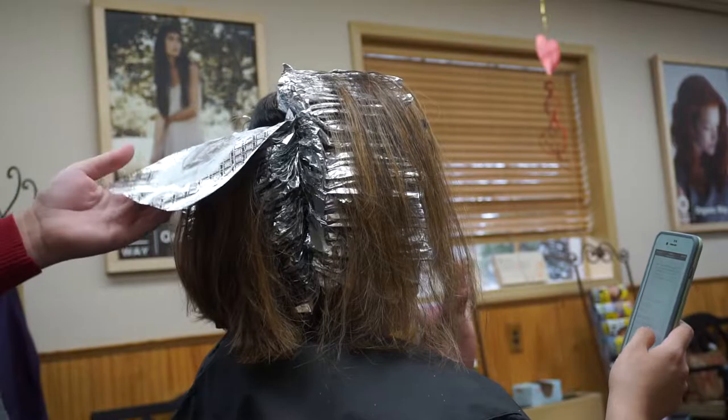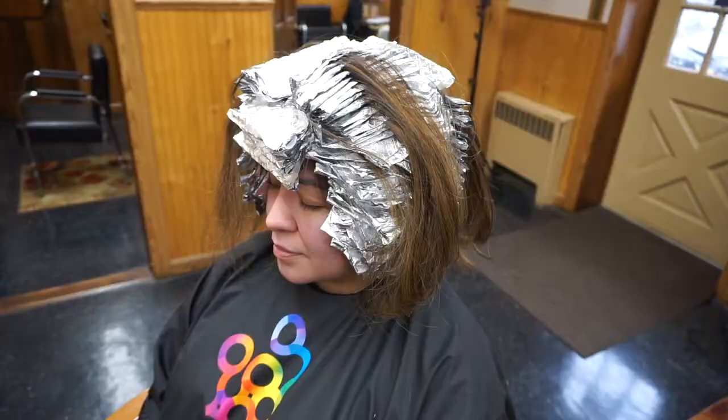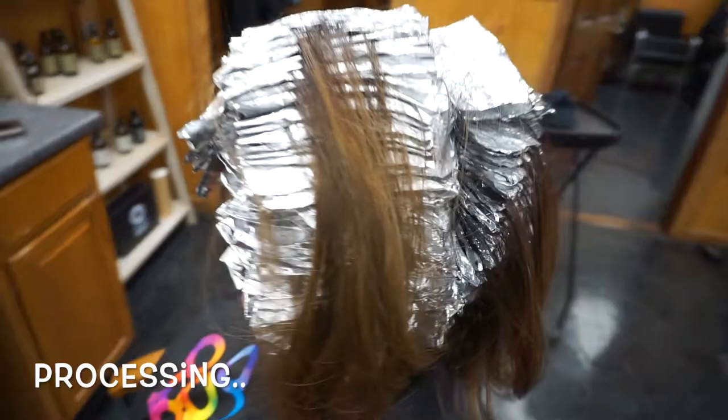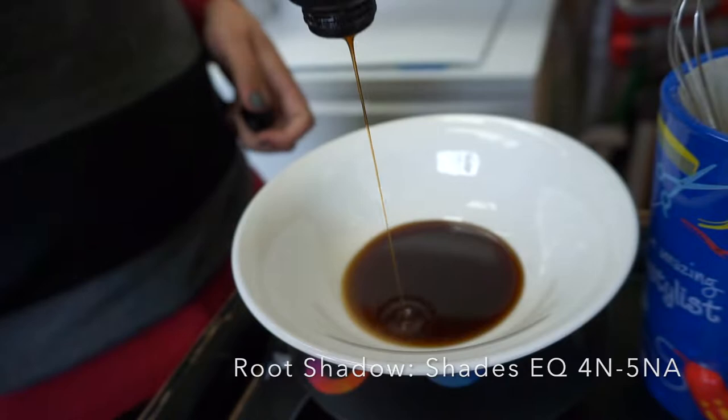As I wrap up my final foils, we let her process for about 35 minutes — the last 8 minutes were under heat. She lifted amazing on her new regrowth as expected. I'd say she got to about a clean level 8, but then the mids and ends ended up having a lot of red-orange bands still, and that was to be expected. You have to keep in mind some people don't kick through box dye or permanent color as easily as others — sometimes she's one of those people.